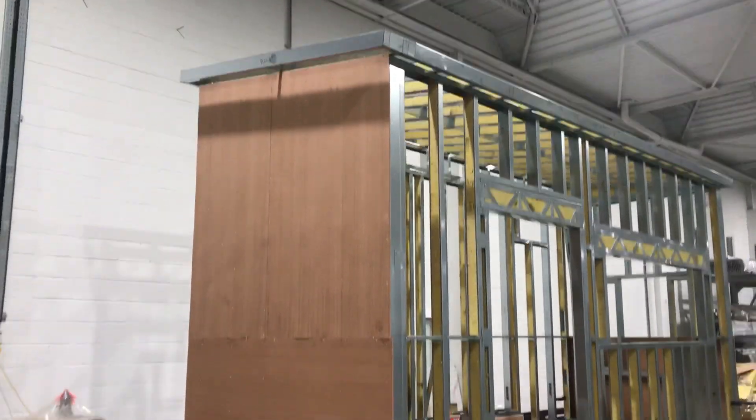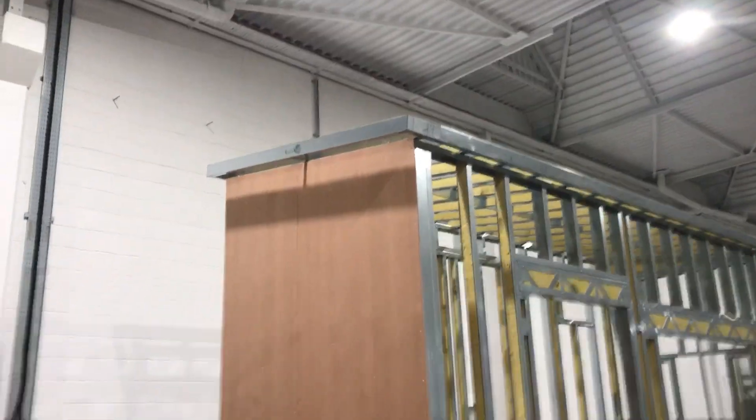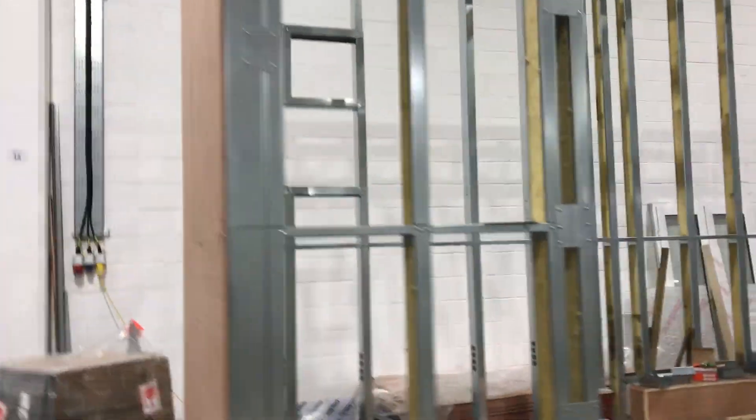A bit more progress. Starting to ply it out — the roof is on there, and starting to deploy the sheeting on.